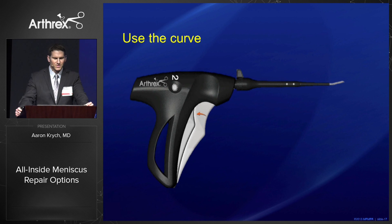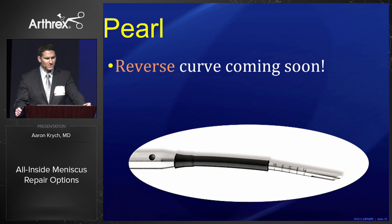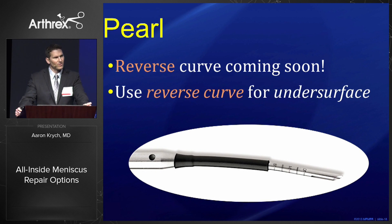As Drew mentioned, using the curve is very advantageous. I'm very much looking forward to using that curve bender, which is going to allow us to get the undersurface of the meniscus, and a reverse curve in the future will also help with that undersurface.